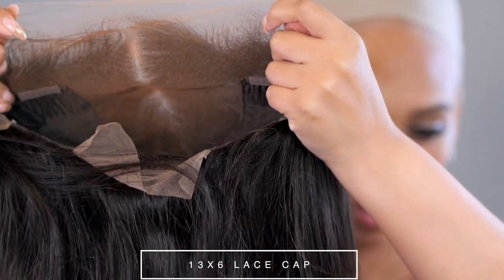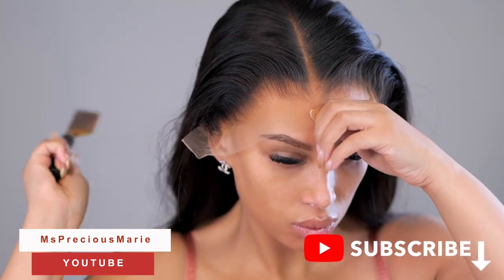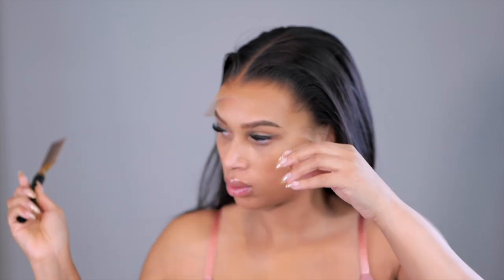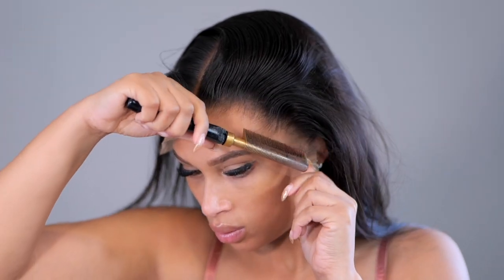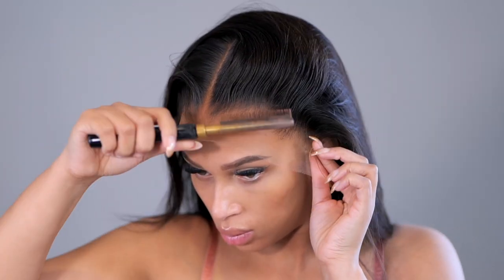Throughout the video you may notice some knots on this wig because I did not bleach them. A lot of times with the new hairline wigs you can see through the hairline very well. The hairline is usually really thin, and because of that a lot of you have noticed more shine with your wig glues.